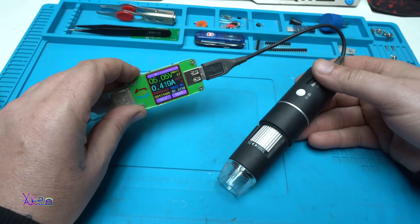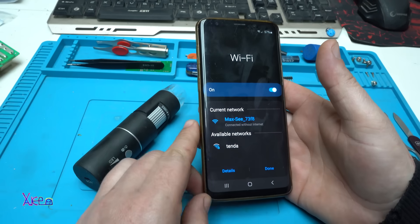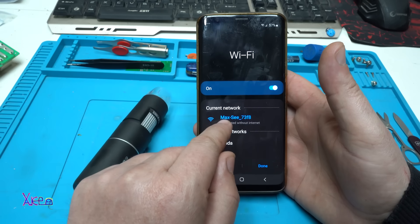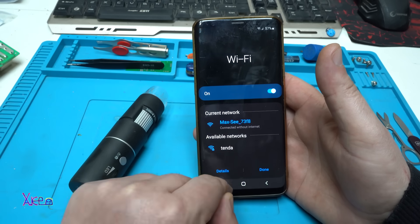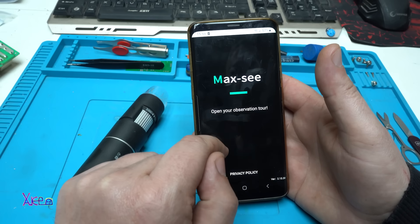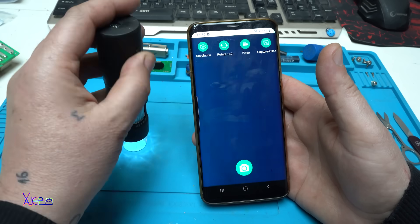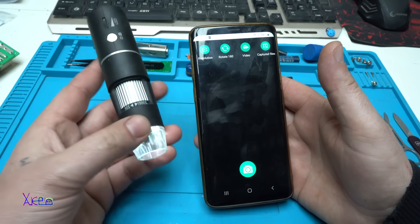Time for testing. Through the WiFi network, you're going to connect this gadget with the smartphone. The app is called MaxC and it's already connected. Now I'm going to show you what you can do with this pretty cheap microscope.